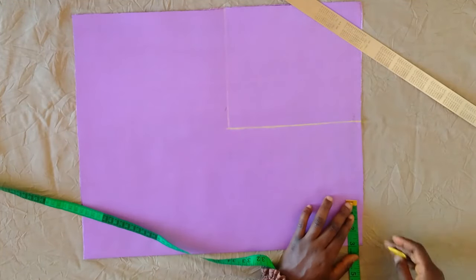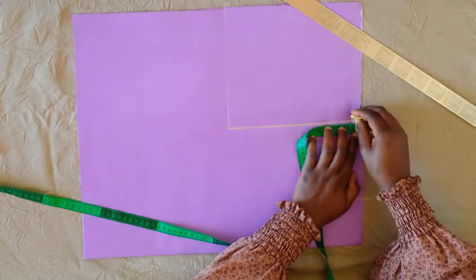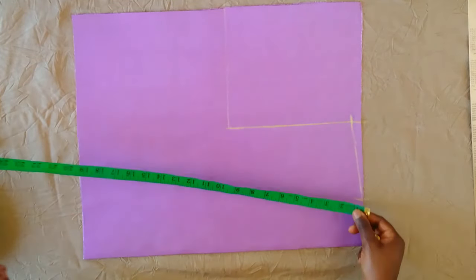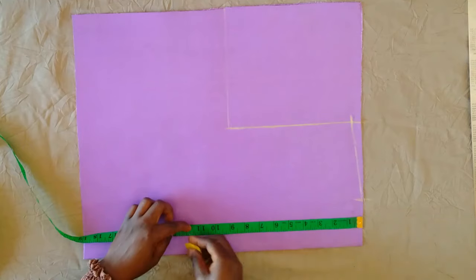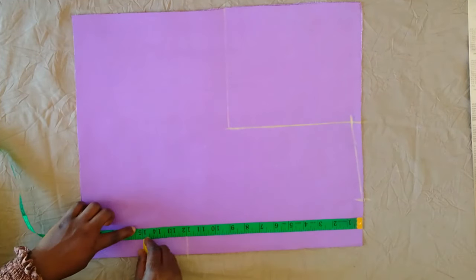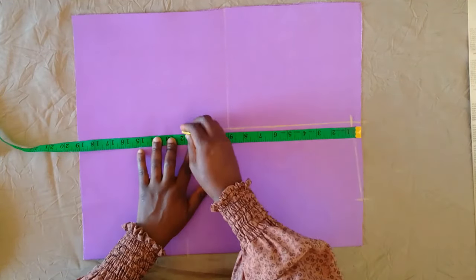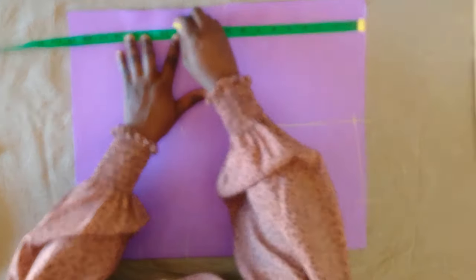Next, on this folded side I am marking three inches in and then half inch down from the armhole line, and I'm going to connect that into a slant. Then I am marking the shoulder to the bust point and then the shoulder to the under-bust point, marking that all across, and then using my ruler I will connect the lines together.